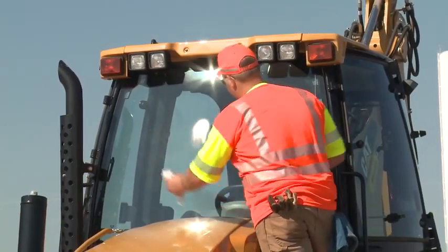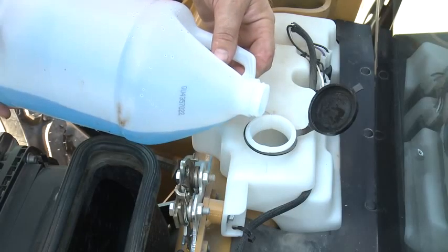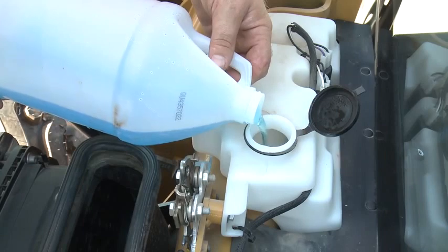It is important to have a clean windshield if the backhoe is so equipped. Open the windshield washer reservoir and check the level. Top up if necessary.